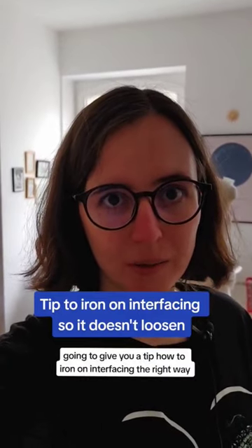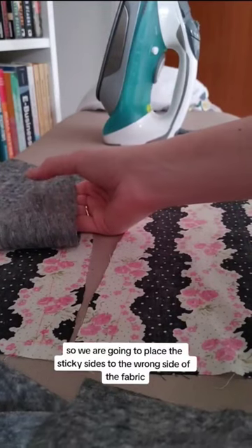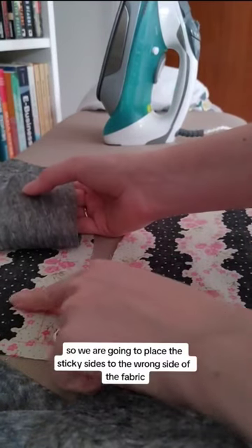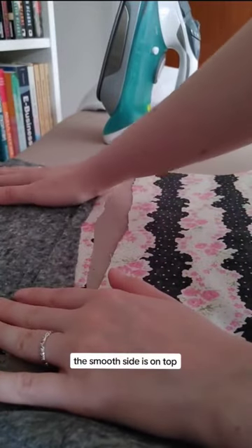I'm going to give you a tip on how to iron on interfacing the right way. We are going to place the sticky side to the wrong side of the fabric. The smooth side is on top.